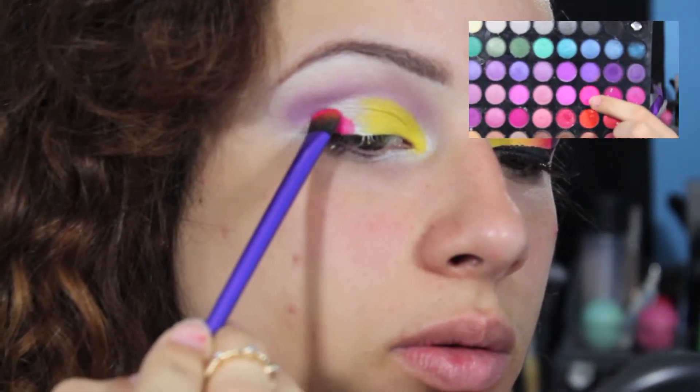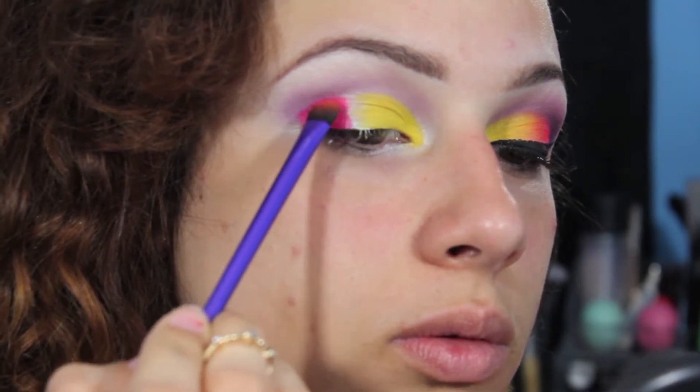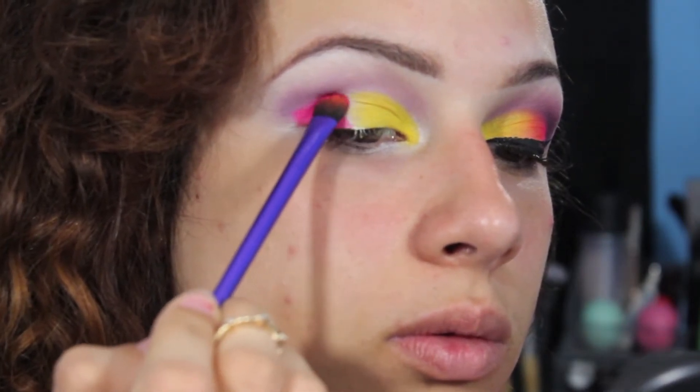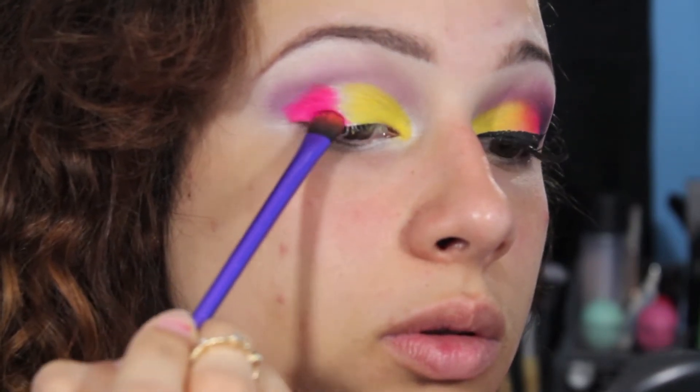Next I'm taking a bright bright neon pink color and applying that to the outer half of the lid. Just be careful not to touch the middle of the lid, because we're going to save that for a neon orange.